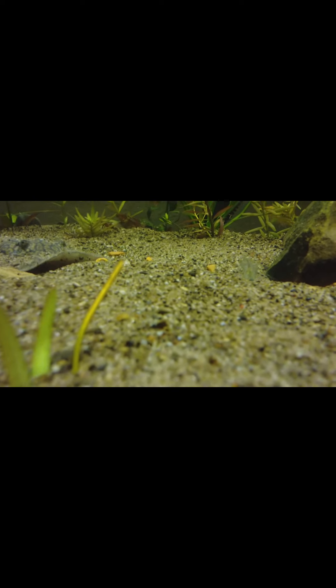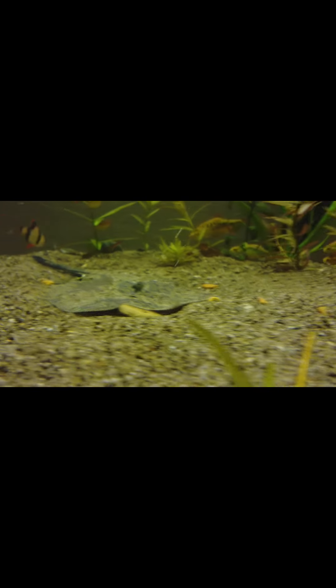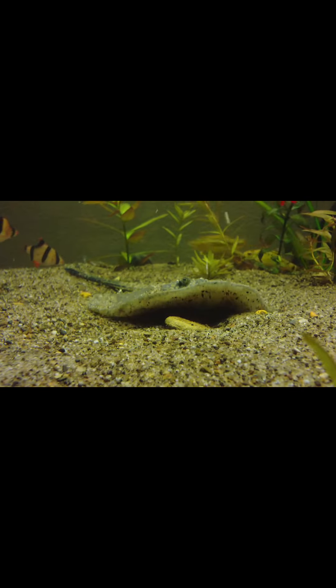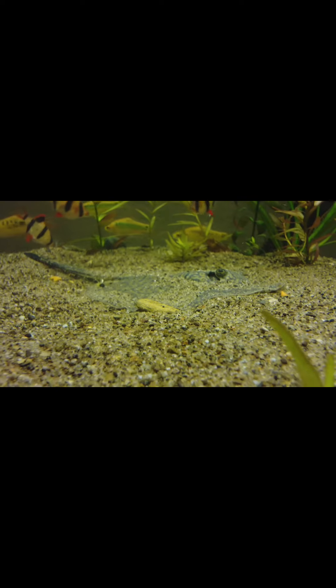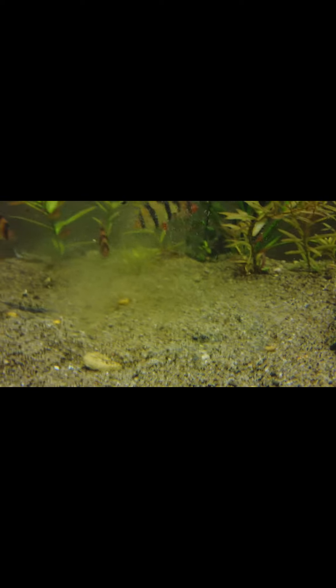There's a ghost shrimp right here, we'll see if he eats them. Gone! That's what's up guys. I'm gonna show you my new stingray and what I had to do with the 125.